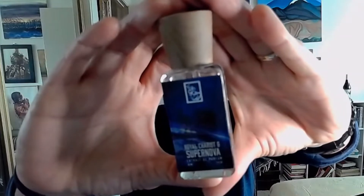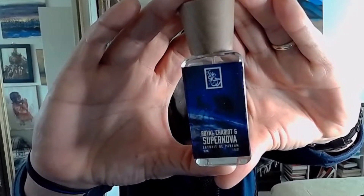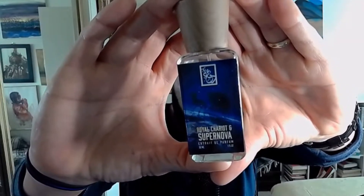Royal Chariot and Supernova by Dua — you can get this one for sixty dollars, but I suggest you wait until you get the 25 to 30% off weekend deals. If you do want to get it during the weekday, sometimes they'll email you and slash off twenty dollars, but I think if you wait and get the 30% off on the weekend deals, grab it. They have a whole bunch of fragrances to choose from.